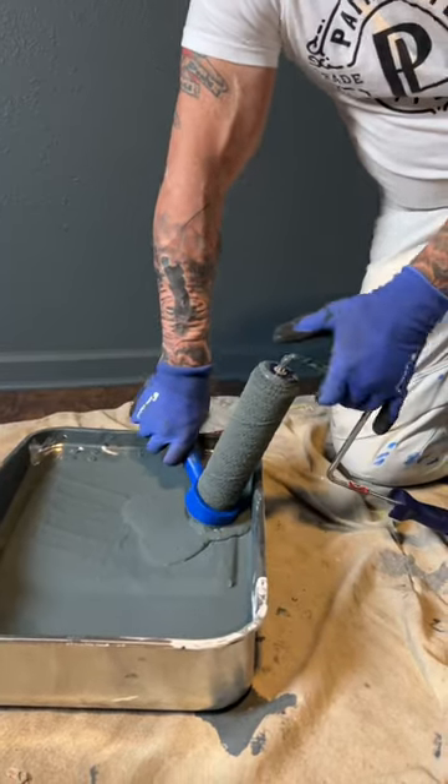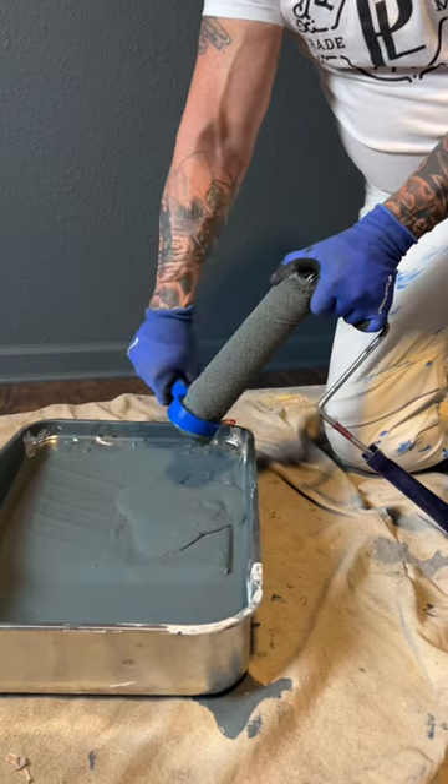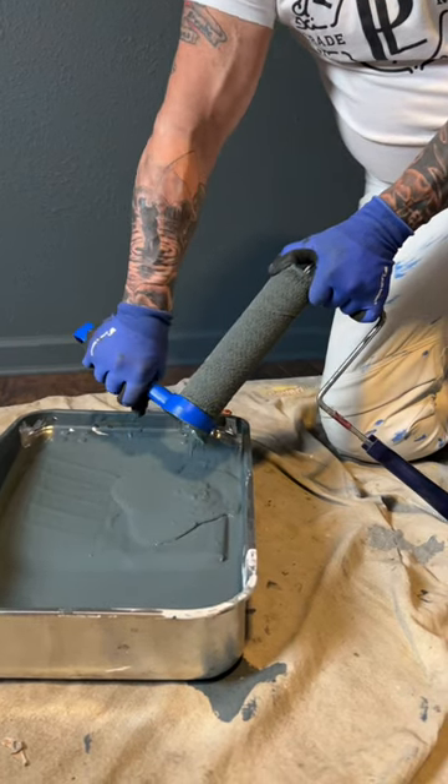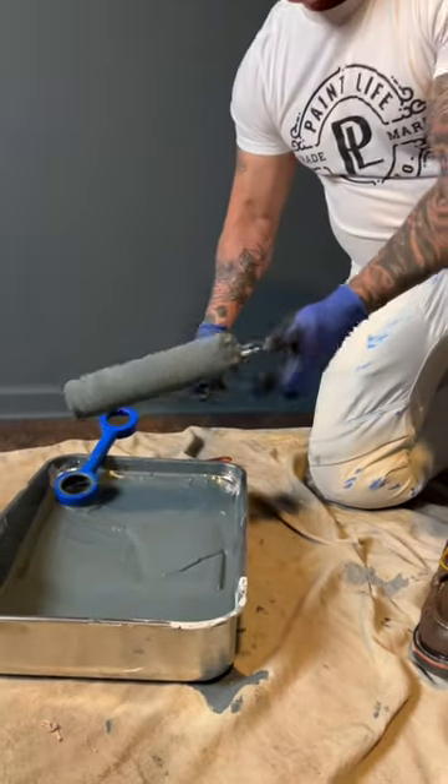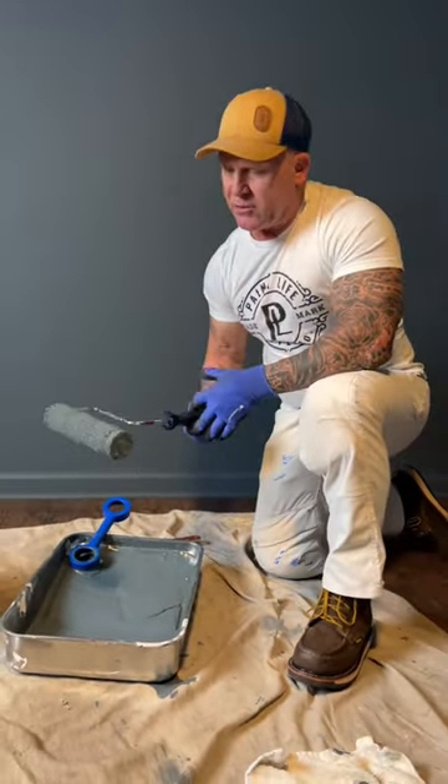It's also going to save this paint. Just get to the end — work it down the end. Be careful not to splatter paint everywhere. Now your roller is cleaned and stripped of paint.